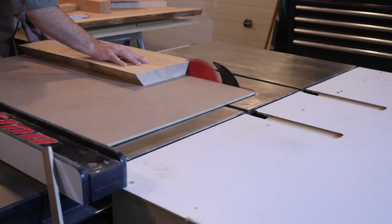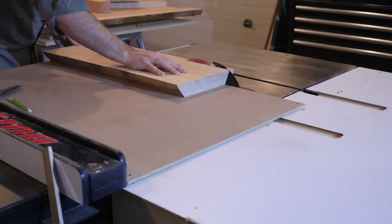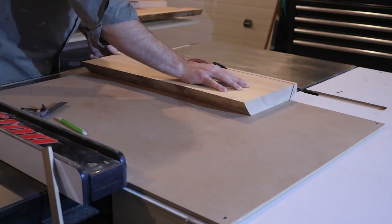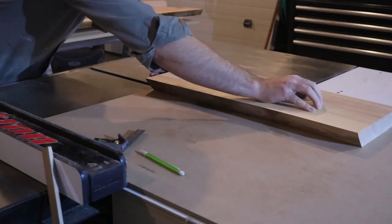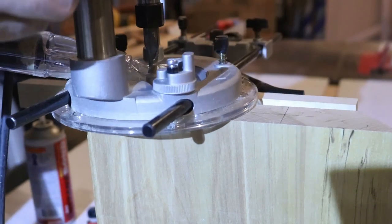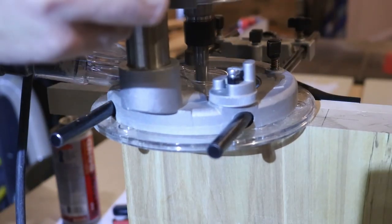To match the splay angle of the horizontal members, I set my table saw blade to the matching angle and ripped off the inside of each of the legs. Using my plunge router, I cut a mortise in each end of the legs so I could use slip tenons again to attach the legs to the stretchers.